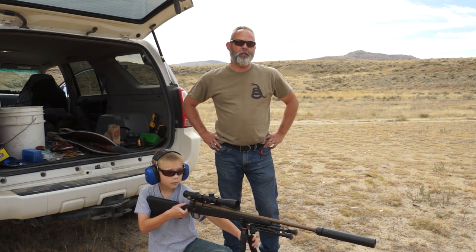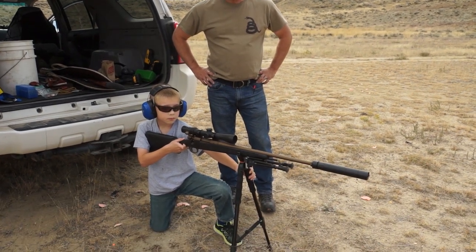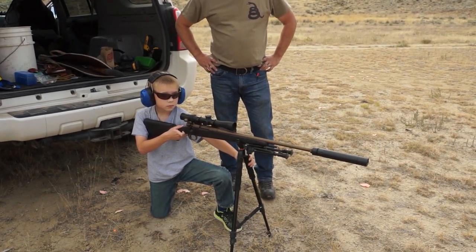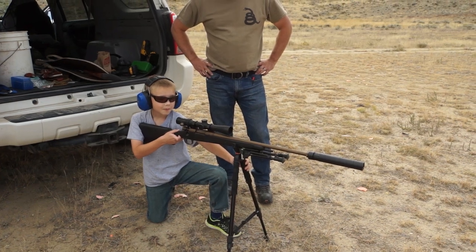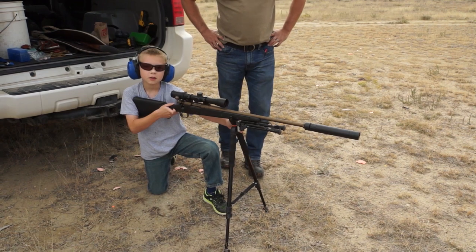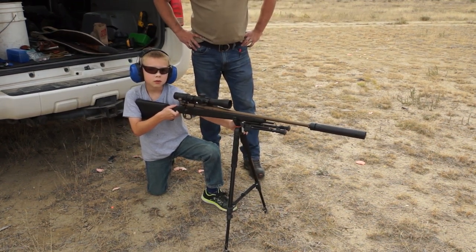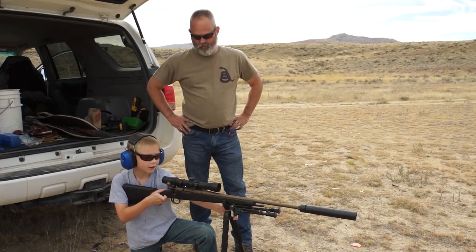We're going to shoot a heavy revolver and some .500s. Who's this guy down here? This is Cal. He looks like a shooter — Cal is a shooter. What are you going to shoot, Cal? A .243. All right, should we get a shot and see what it does on the glass? Yeah, all right.